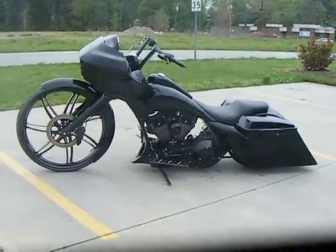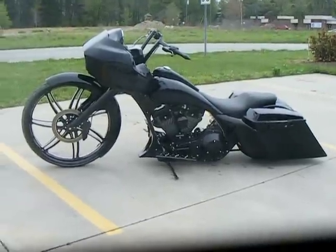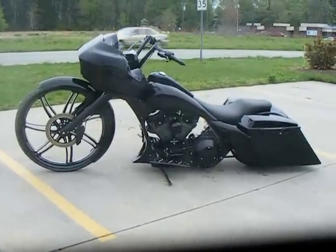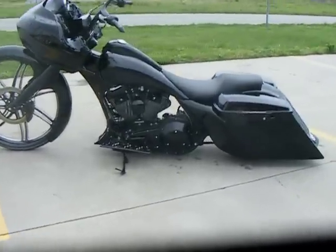Here today is a bike we just finished here at Custom Cycles Limited in Greensboro, North Carolina. This bike was just done for a customer from Boston, Massachusetts. It originally started life as a 1998 Road King.